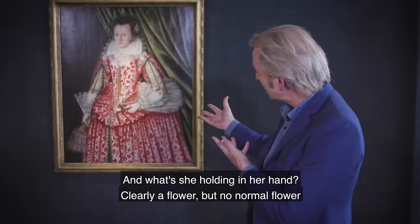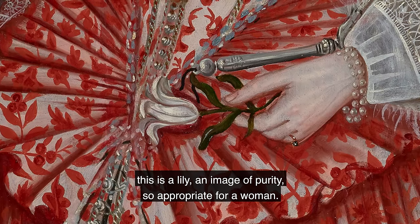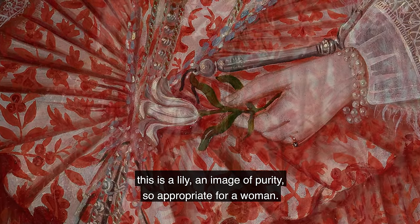And what is she holding in her hand? Clearly a flower, but no normal flower — this is a lily, an image of purity, so appropriate for a woman.